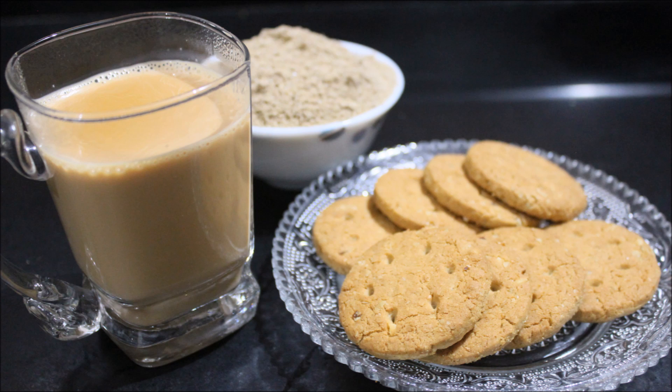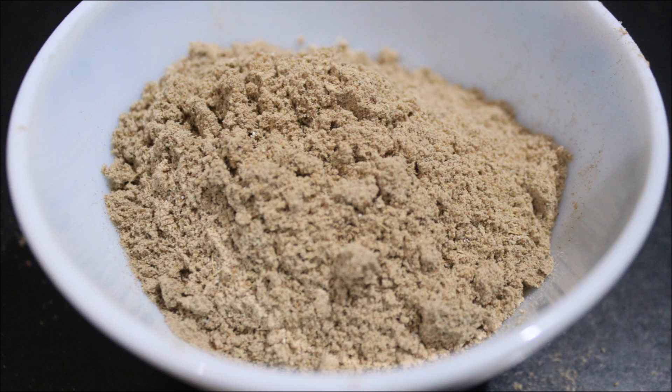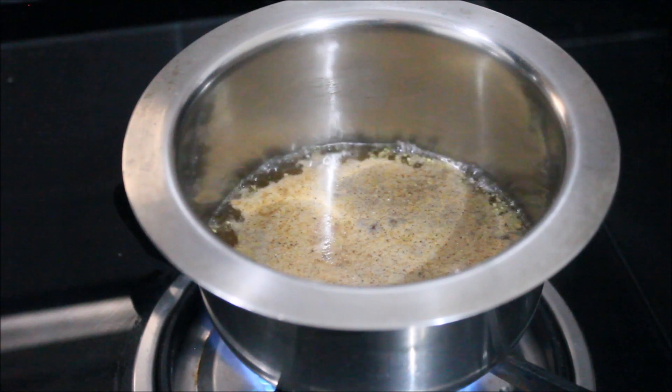Without tea, it doesn't start your day. Today we are going to make a special tea, and this healthy tea anyone can drink — such as if you are diabetic or health conscious.